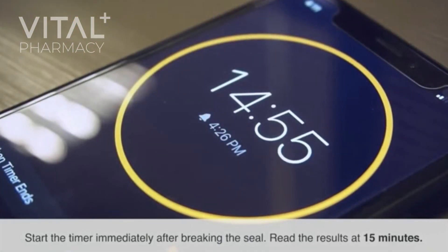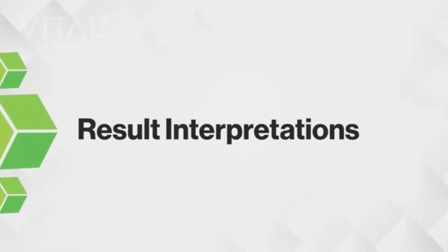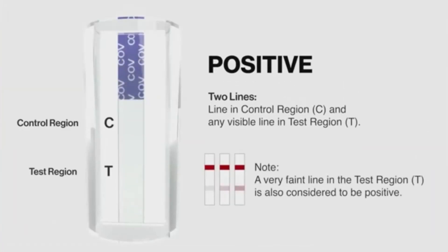Read the results at 15 minutes. A positive result shows two lines: a line in control region C, and any visible line in test region T. Note: a very faint line in the test region T is also considered to be positive.